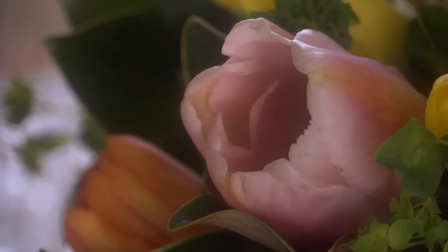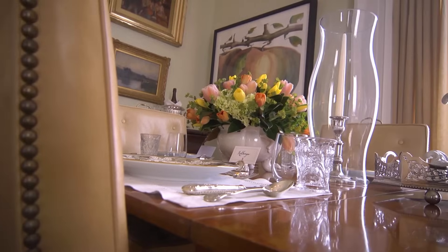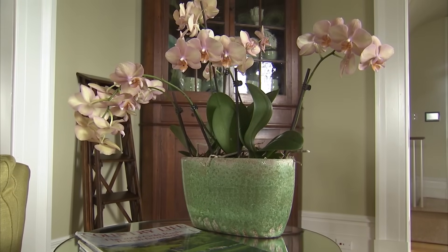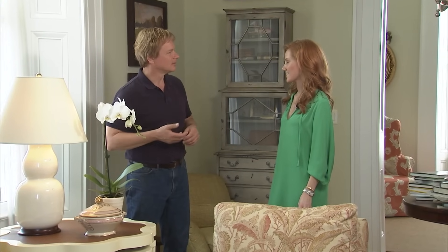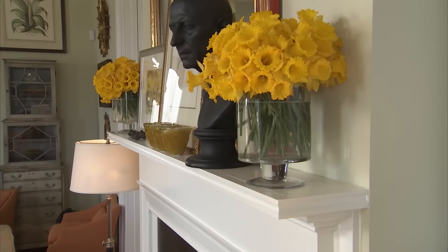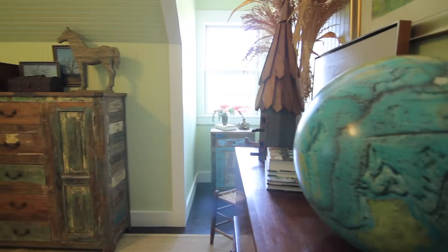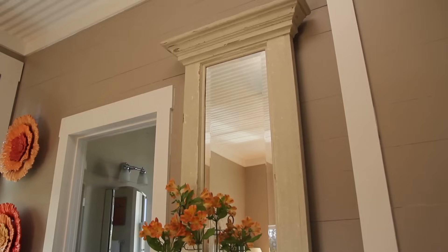What about just using houseplants and live plants as an accessory? I do that often as a designer. I think it's very easy, it's very natural, and the colors are always really beautiful. As a designer, accessories are important because they add a level of warmth and say who you are. They can be a memento, something passed down, or something as easy as a plant from outside.